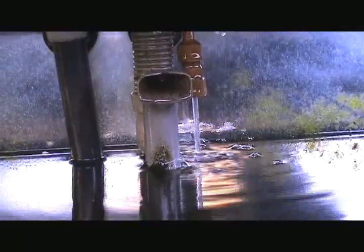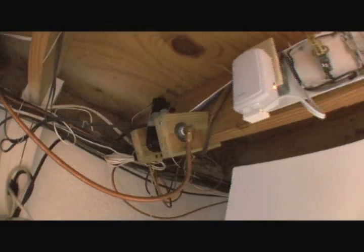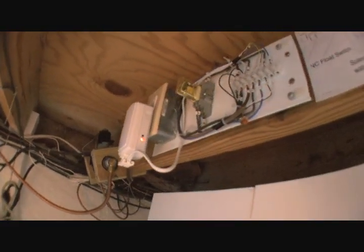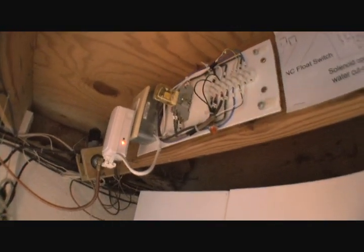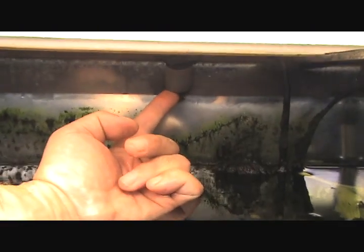We have nice soft water here in the Detroit area. A little bit of turbulence allows the chlorine to outgas. The water supply is controlled by a 24-volt lawn sprinkler valve. The relay on the interface valve is hardwired into a float switch to make sure there are no overflows with a computer malfunction.